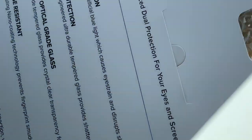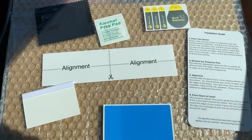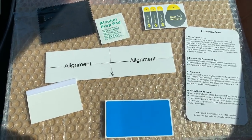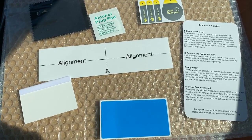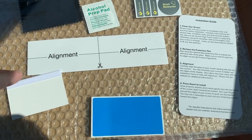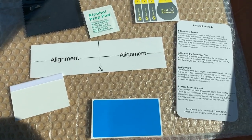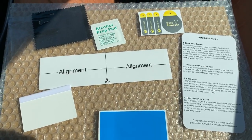Pull this out here and got a lot of goodies inside. So inside the package are some tools for the operation: installation guide, alignment tool, this white thing here is to help get the air bubbles out, dust removers, and alcohol prep.